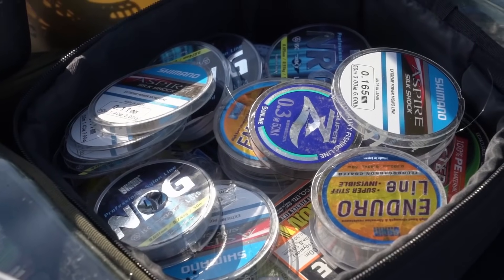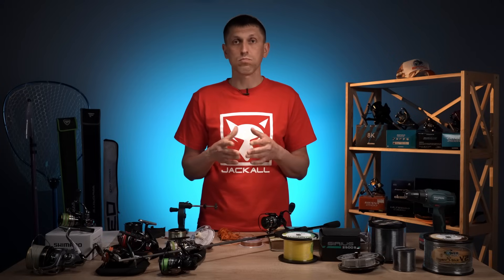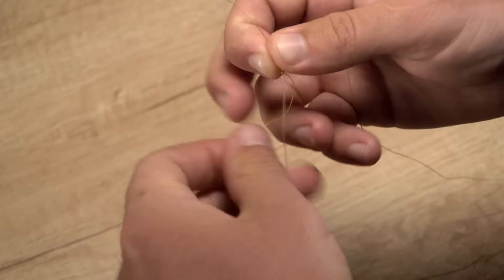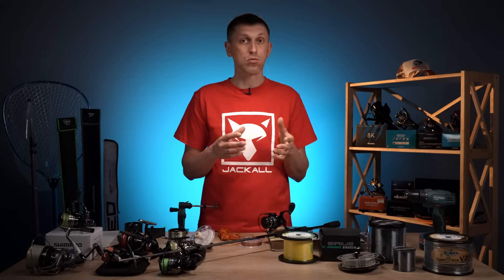З монофіла я і раджу якраз намотувати бекінг. Його можна придбати у досить великих розмотках із самих бюджетних варіантів. Бюджетних варіантів — валом. Коли ви будете обирати монофіл на бекінг-підмотку, ви маєте розуміти, що діаметр цього монофіла має бути співставним з діаметром того основного монофіла або того шнура, з яким ви будете користуватись як основним.